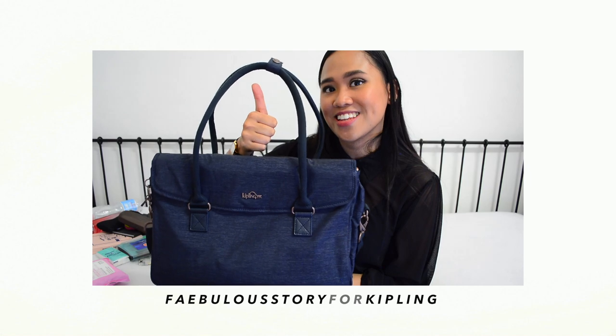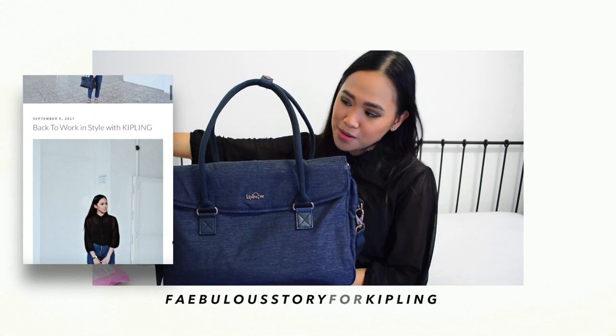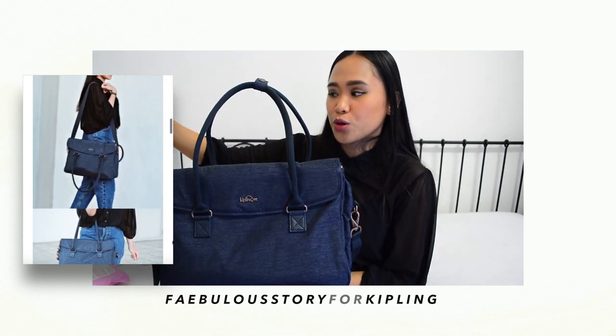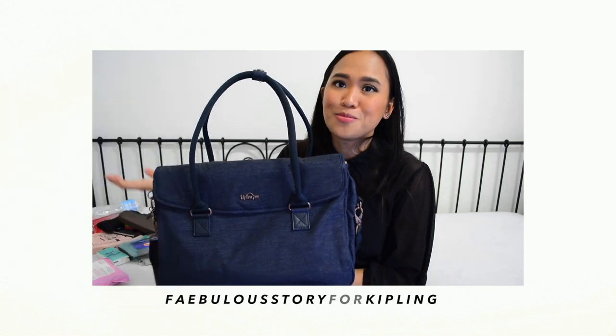I hope you guys like it and please subscribe to my channel. Please visit my latest post about this Kipling Superwork bag at www.feebulustory.com. Thanks for watching.